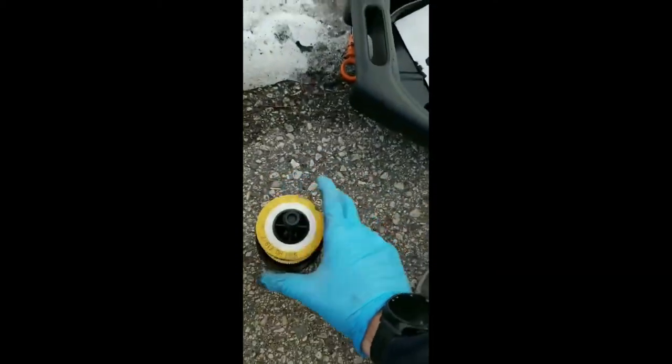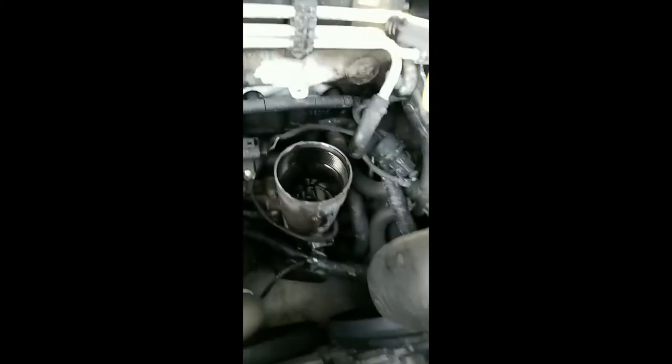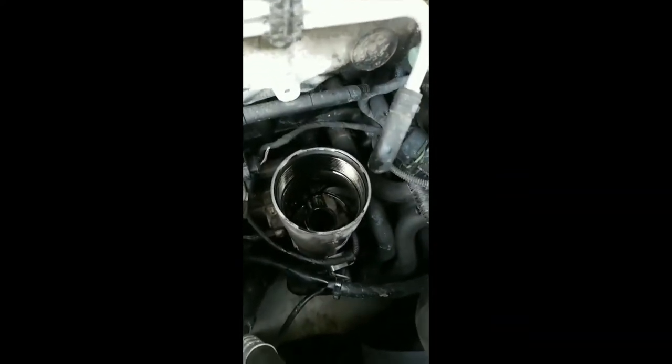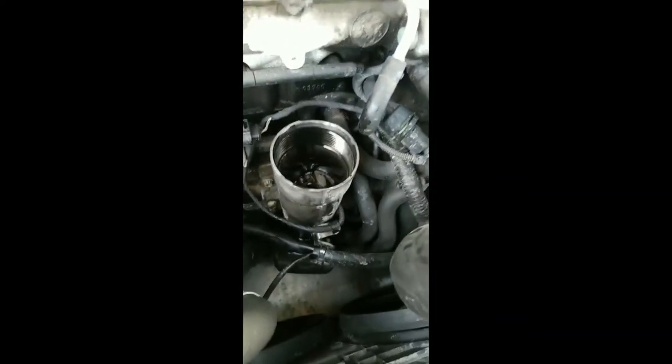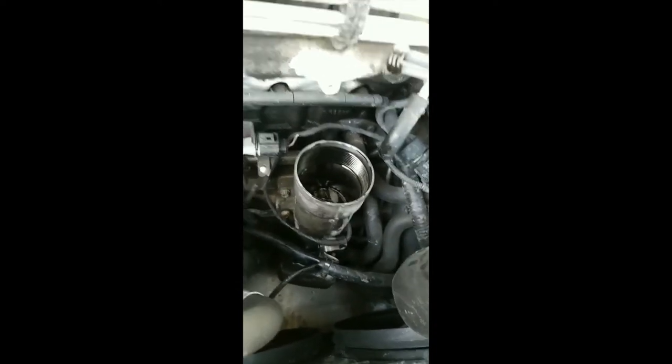Now we just put it back on there, but before we do that I'm actually gonna fill it up a little ways with oil so that it soaks into the filter. That way it'll be a little bit easier on it and I won't have to go back and double check the oil level quite as much later.